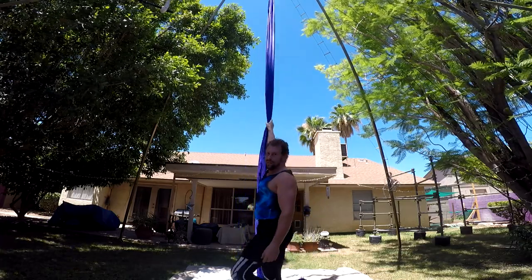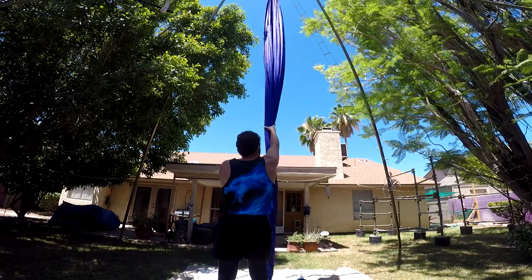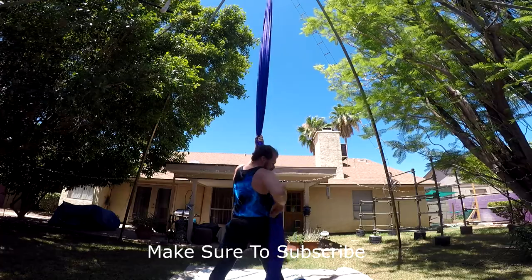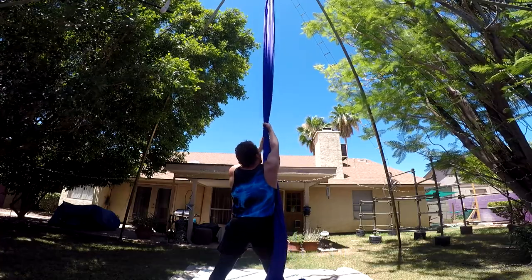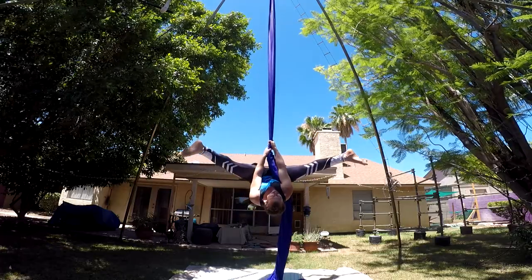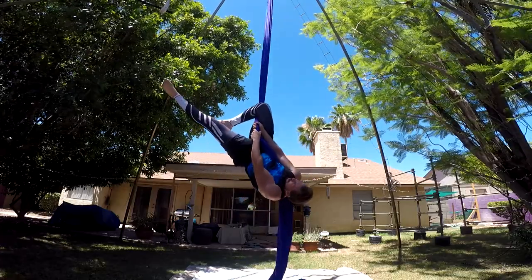I'll do this facing the other way so you can see. Right hand up, left hand below. Silk goes to the right of me, goes down the back behind me. Straddle back. From here, I lift my hips up and I grab the silk at the back of my leg.